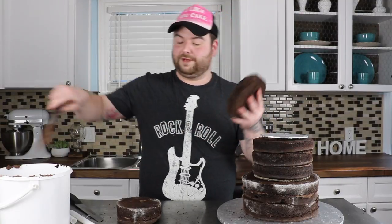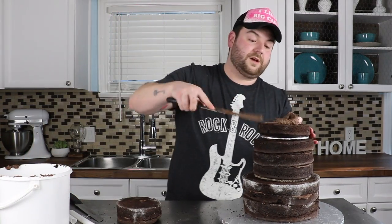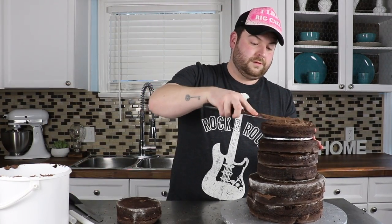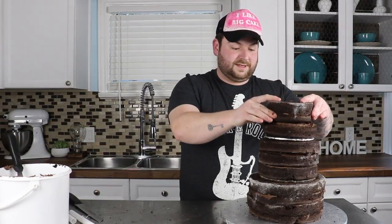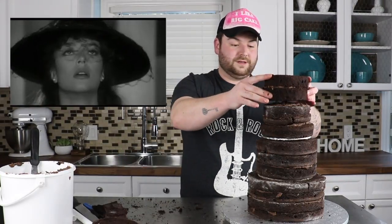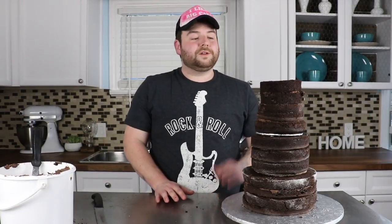I'm just gonna add my seven-inch on top of that, with a little bit of buttercream on the bottom there to glue it together. A little bit of buttercream on top of that seven-inch, and you can throw that six-inch right on top. Do you think we should add another tier on top of it? Yeah, let's do it. Wow, woohoo! So next I'm gonna be carving this gigantic cake into a volcano shape.